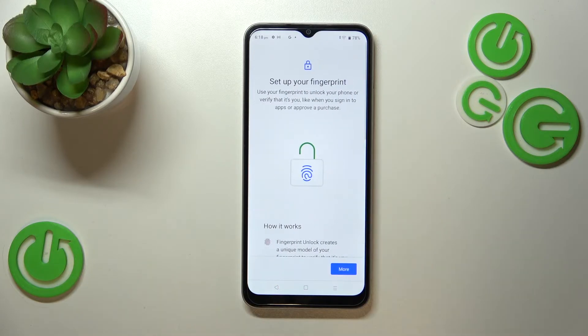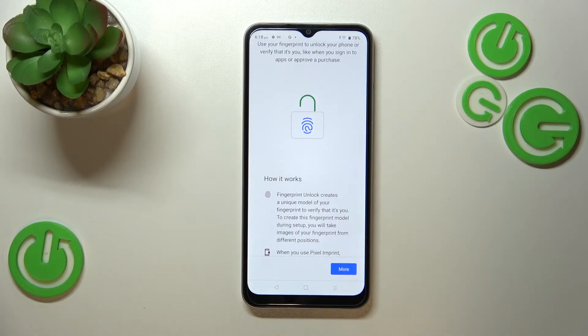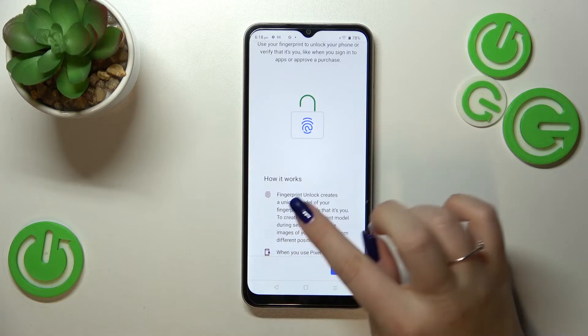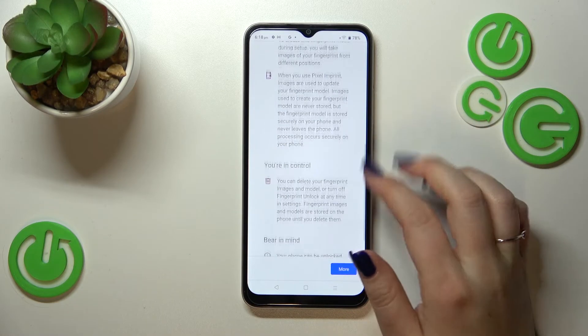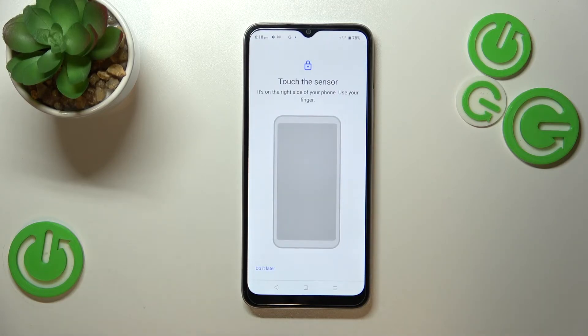We'll pick the fingerprint option. Here we've got some information that you'll be able to use the fingerprint to, for example, authorize purchases, sign into apps, or just unlock the device. There's also information on how it works, so just tap I Agree.